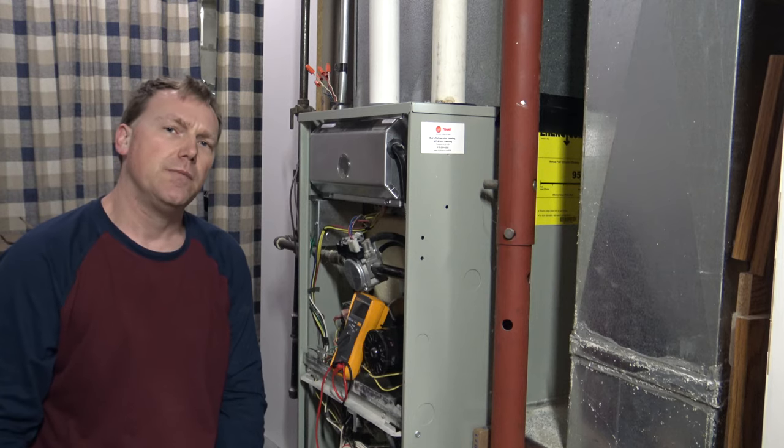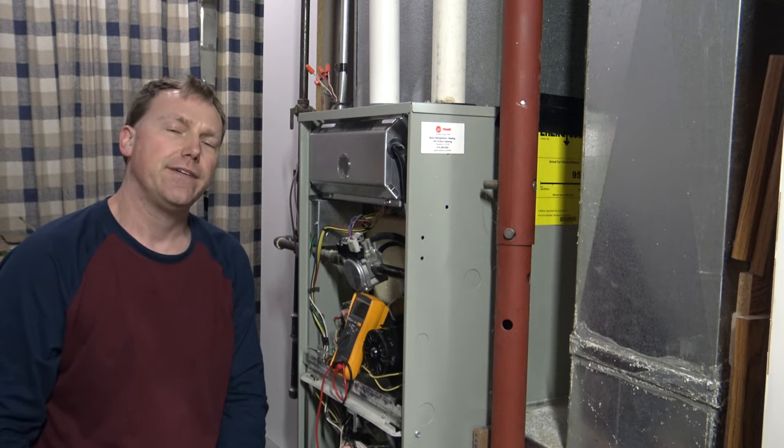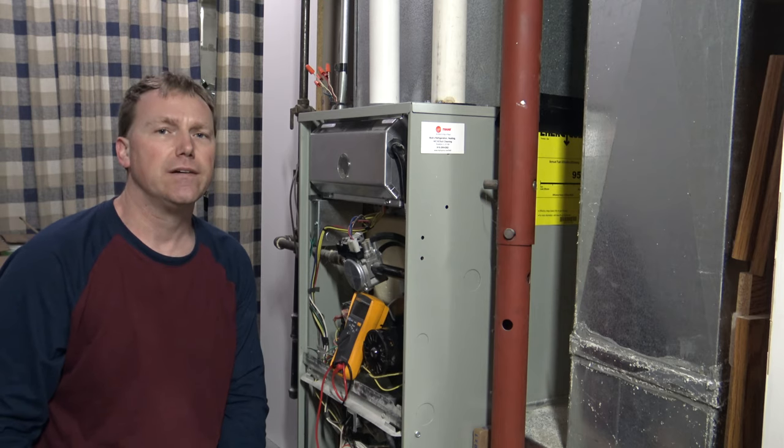In this video I'm going to show you how to check the upper limit switch in your furnace, and if it is bad, how to jump the wires so that you can get your furnace fired back up again.